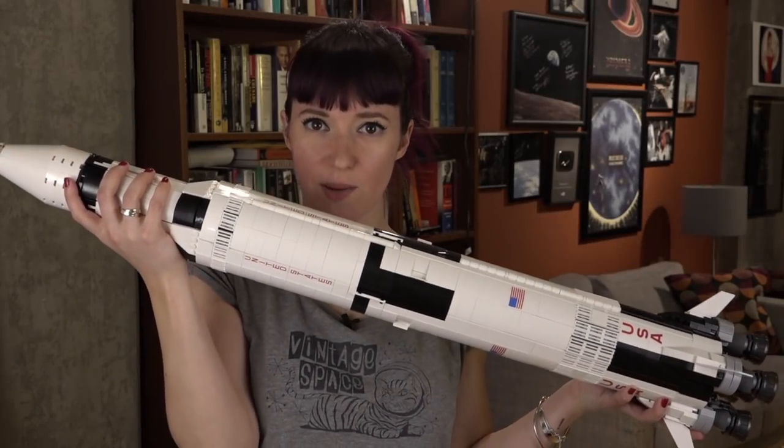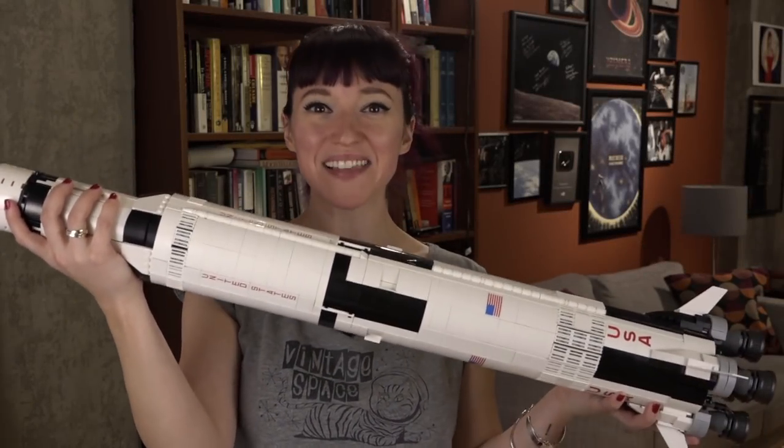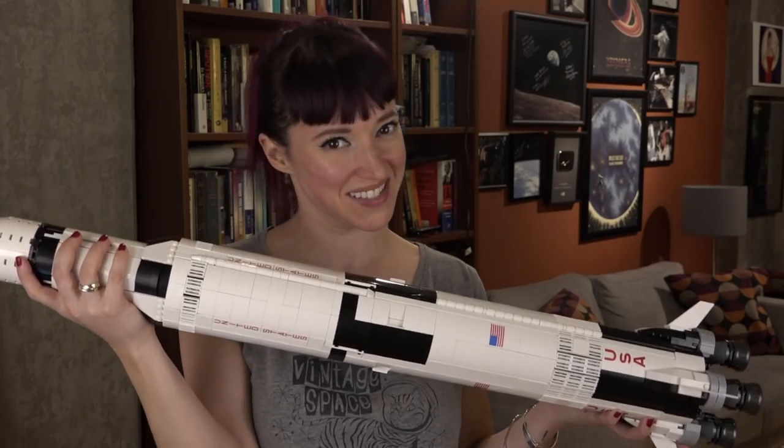This thing is too big to even fit in my frame, and that's amazing. This is my LEGO Saturn V.